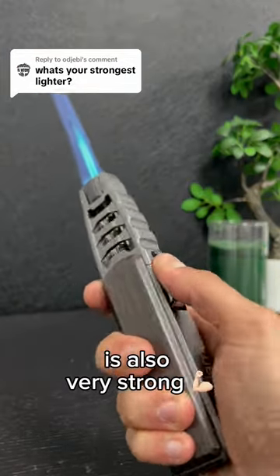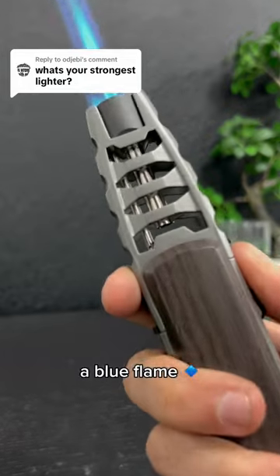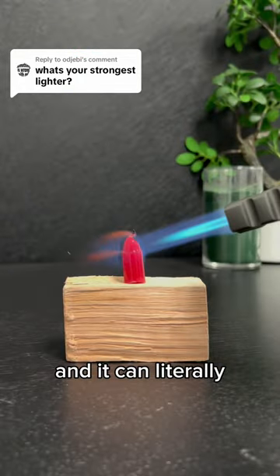The Jedi flame is also very strong. It throws out a blue flame from the armored top, and it can literally burn through anything.